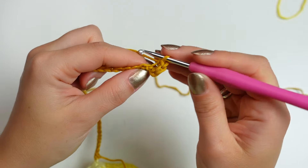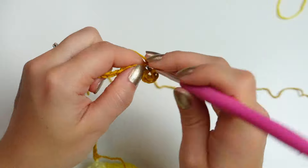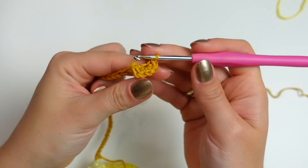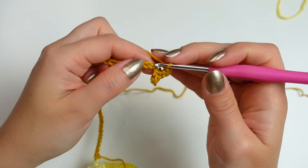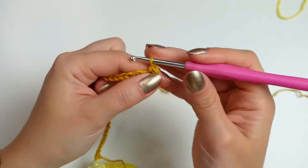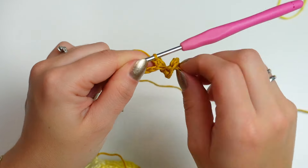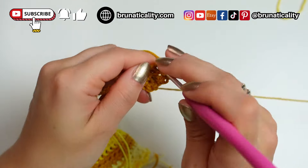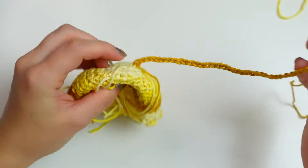Go into the following chain and work three single crochets. Keep doing that until you have covered all the chains — next chain, work three single crochets — and you'll see it starts to curl. Carry on repeating the same steps going down the chain, then come back once you have around five chains left at the end.